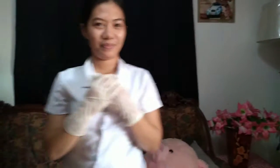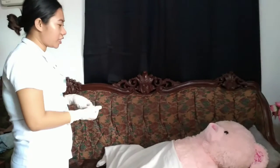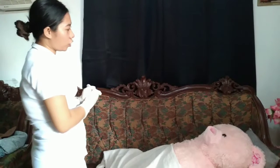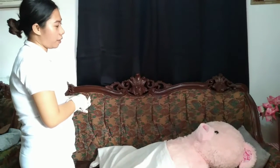Next, we're going to introduce yourself and explain the procedure to the patient so that she can understand and gain the patient's cooperation. [In Cebuano/Filipino: Hi ma'am, I am Pebas Ang Castillo, a nursing student. I am here to perform a perineal wash so that we can eliminate your odor and provide you comfort. Is that okay with you, ma'am?]